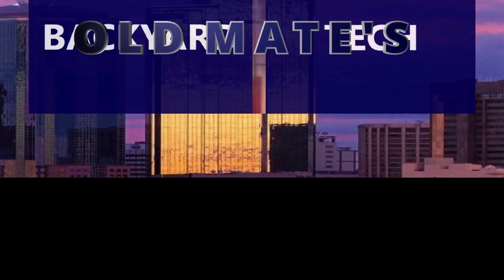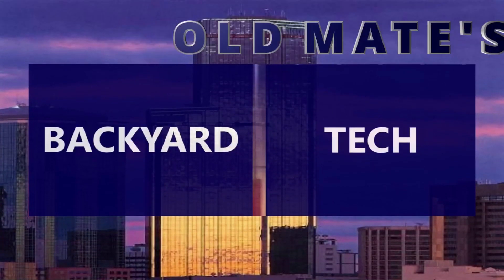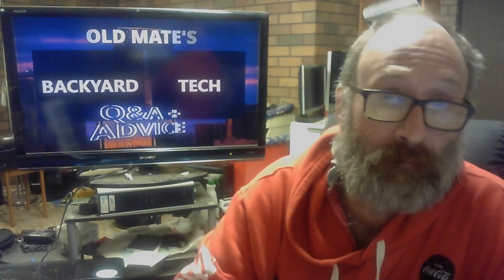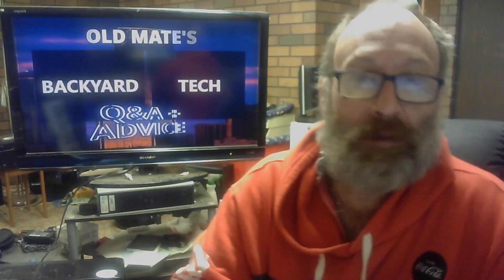You're watching Old Mate's Backyard Tech. Ground noise, ground hum, ground hiss — pick one, you'll be right.